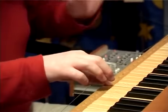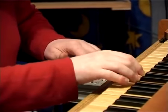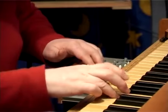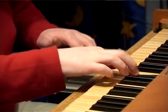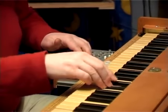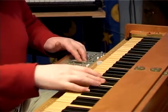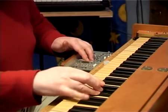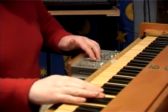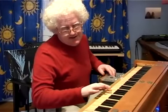Il y a aussi un jeu au clavier. Le clavier est mobile, comme vous le voyez. Il permet un vibrato.